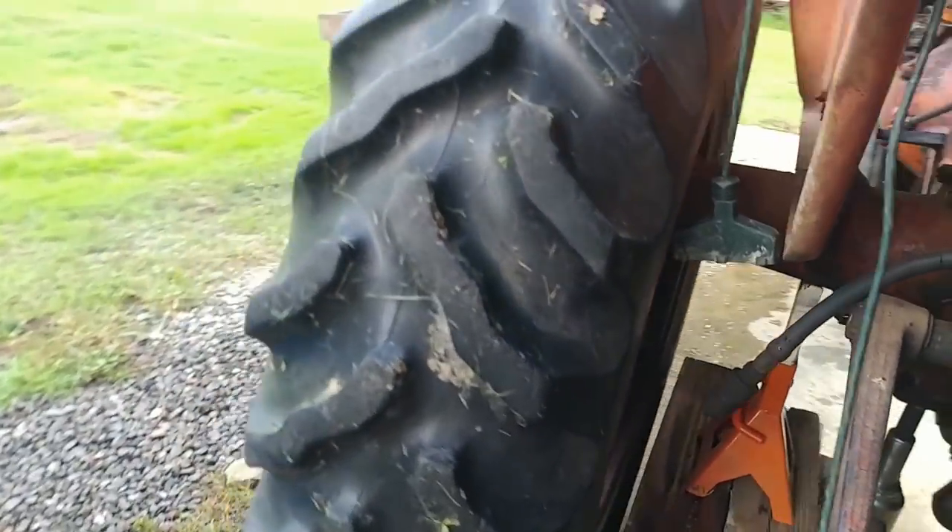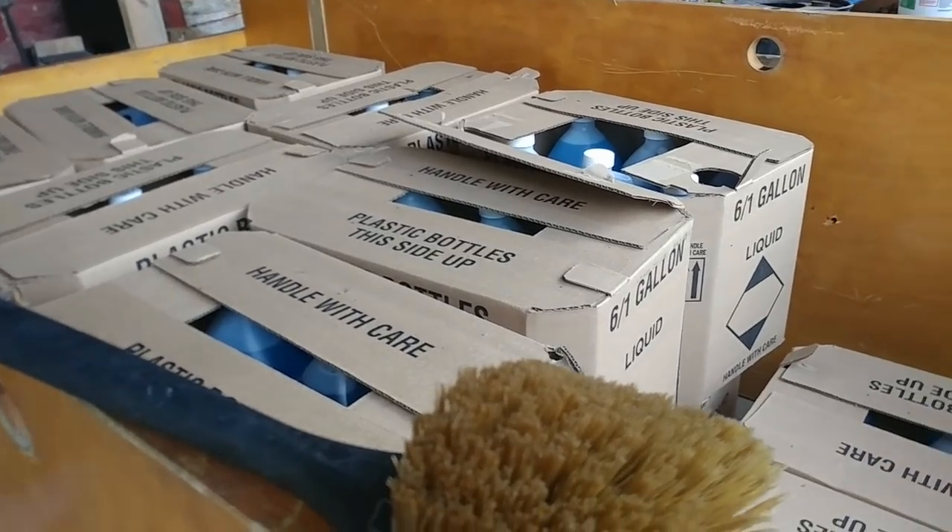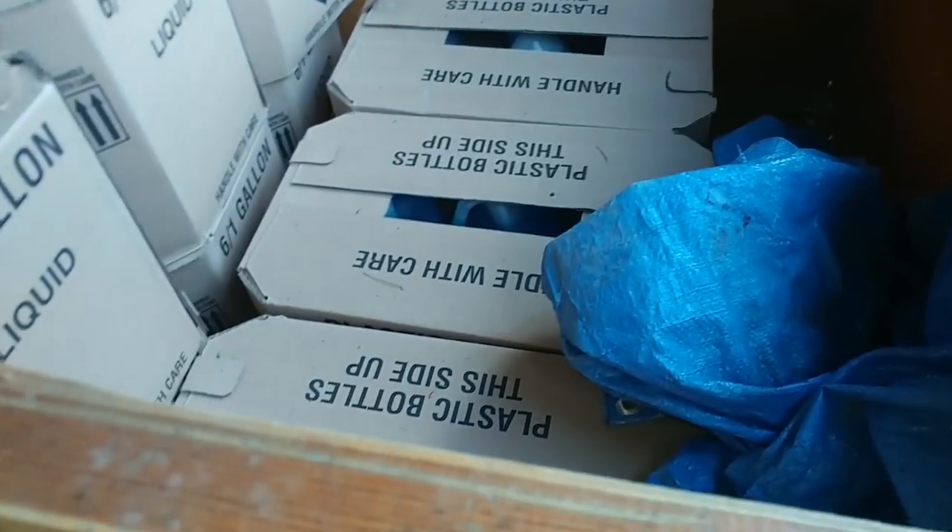I've got approximately 114 gallons of windshield washer fluid here. There are 19 cases of windshield washer fluid with 6 gallons in each case, so 19 times 6 will give you how many gallons I have in here.